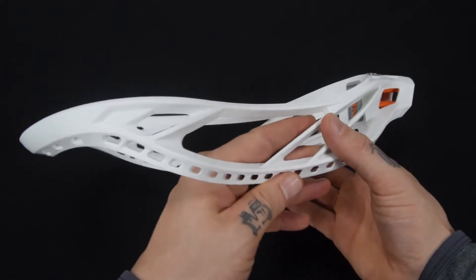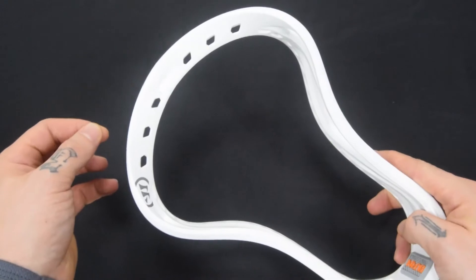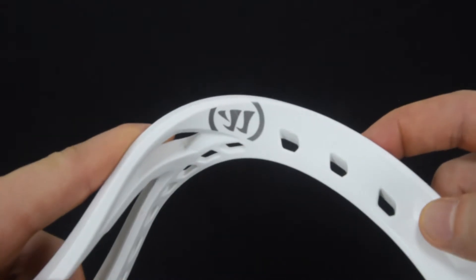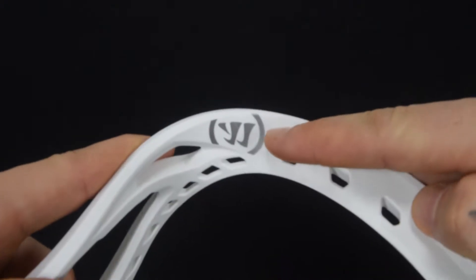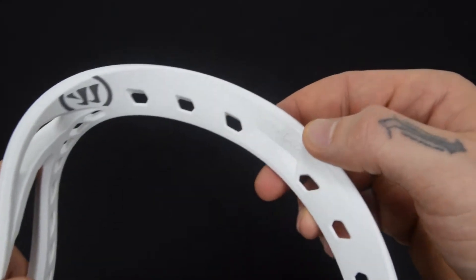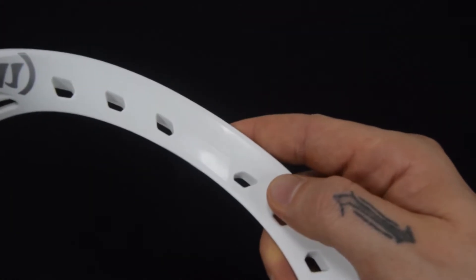Really nice stringability in the Burn 2. As you can see, of course six holes across the top. I do like this silver Warrior logo right there — that's just a nice touch aesthetically. You'll notice right there it says SimFlex.